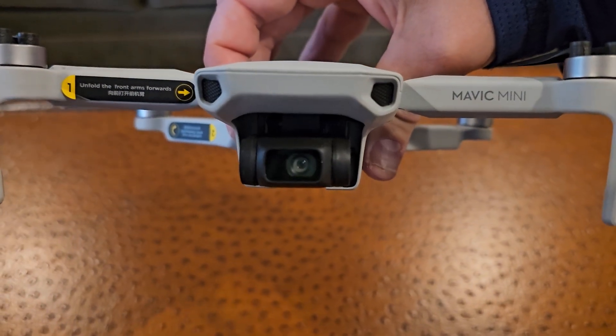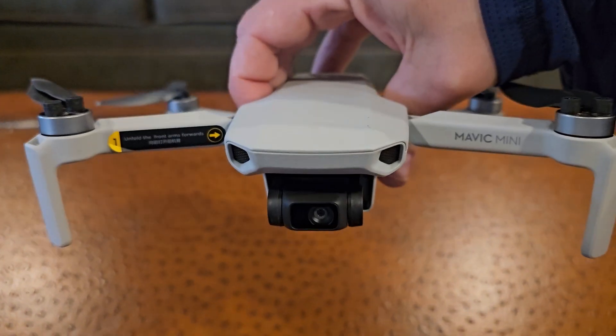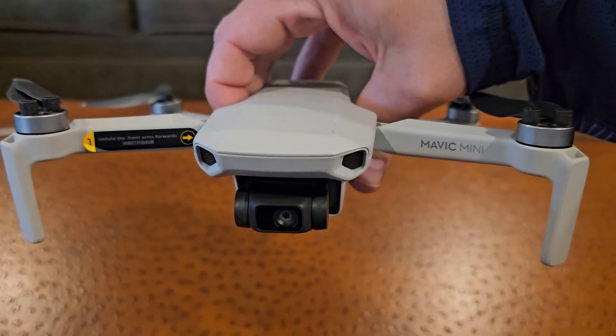On the front here it has a camera with a gimbal. The gimbal helps keep the video stable even if the drone is moving around a lot.